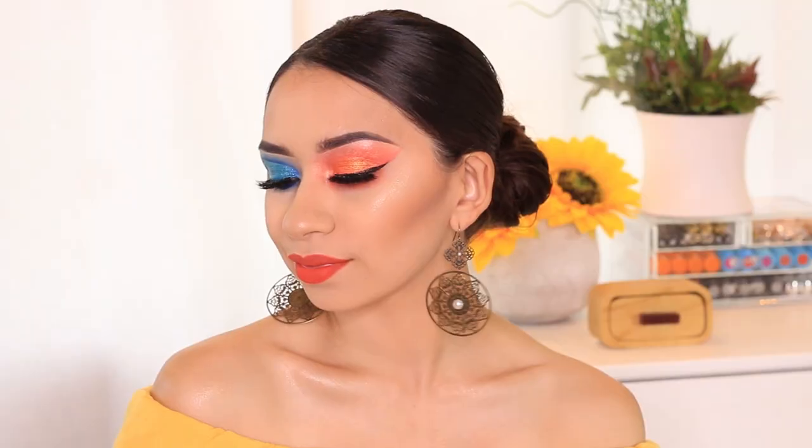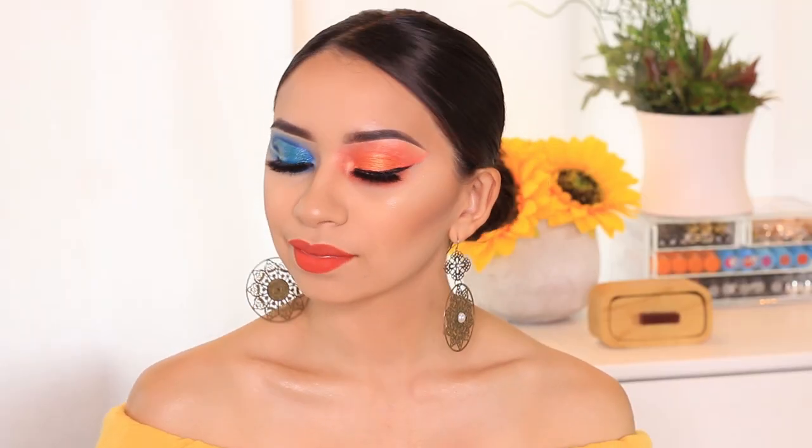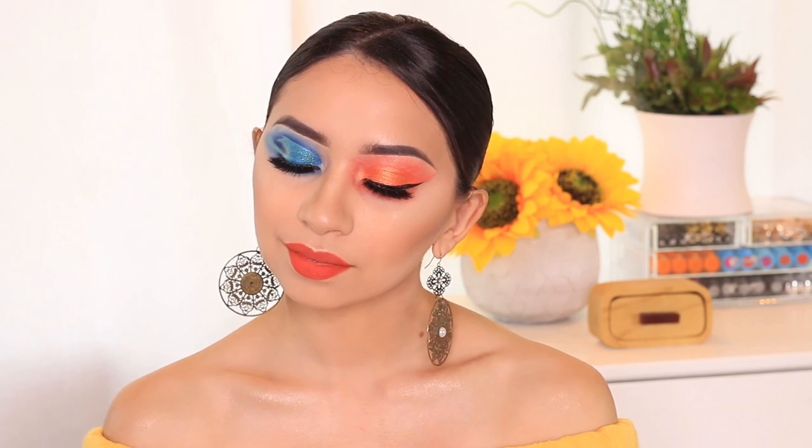Hey guys, welcome back. Today's video is going to be on the new ColourPop Sol y Mar collection and I'm not even going to explain my eyes. There's no explanation. This is what happened today.